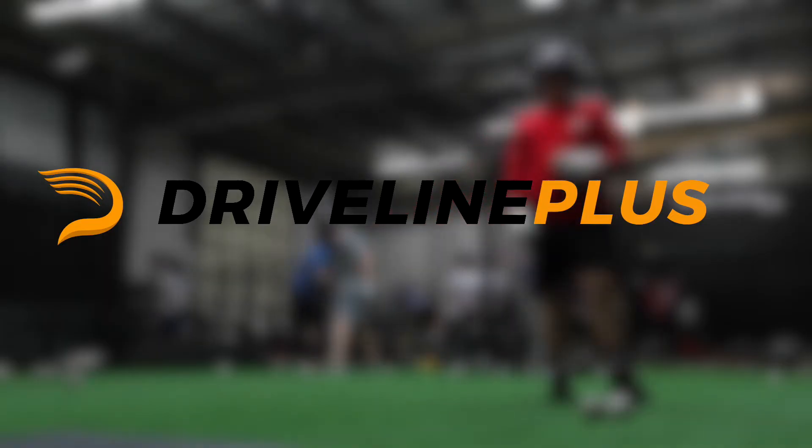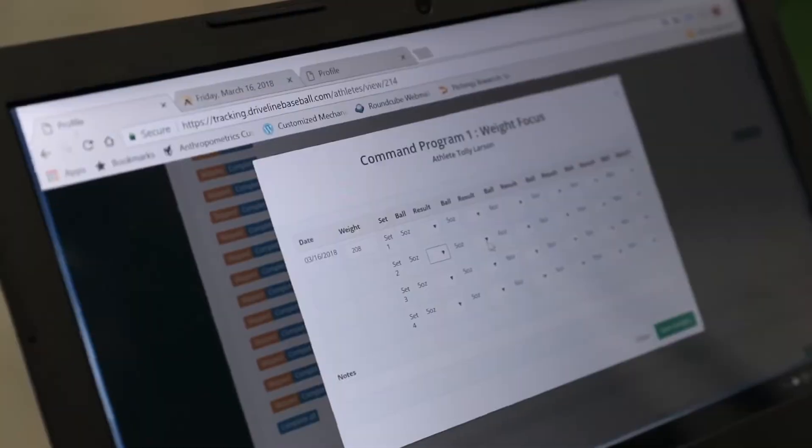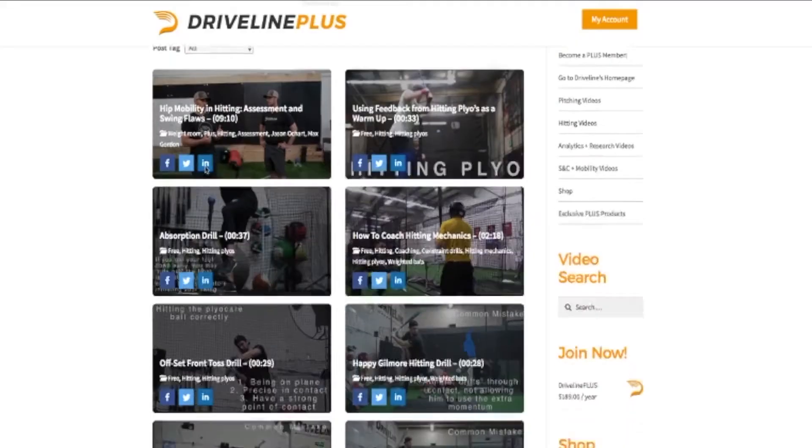Driveline Plus is our new membership program for serious baseball coaches and players. We have 150 in-depth videos, and new videos are being uploaded every week.